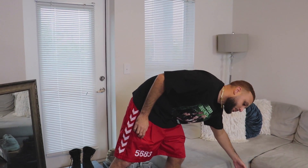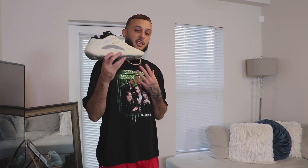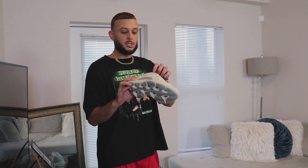Moving along, we're getting into the 700 V3. The first release is the Azael — these joints debuted at the end of 2019, and in my opinion this was sneaker of the year. The 700 V3 takes the 700 to a futuristic level with a sleek, aerodynamic look. Even though they removed the Boost, I still feel like these joints are comfortable. The OG colorway reminds me of a Yeezy basketball low-top version.